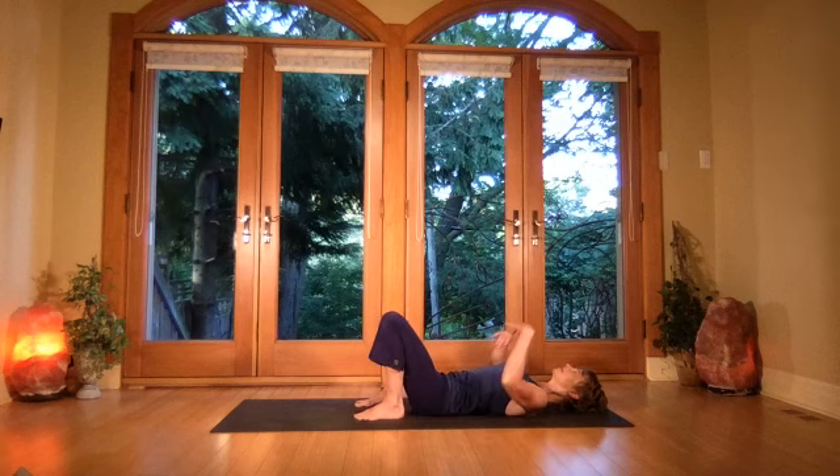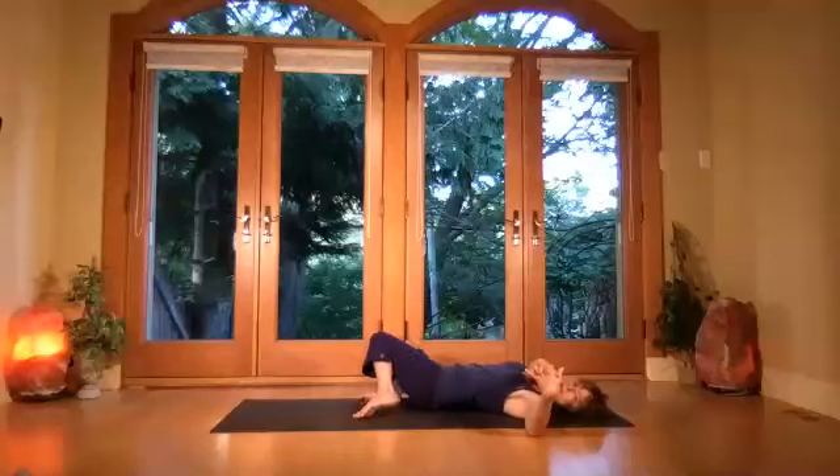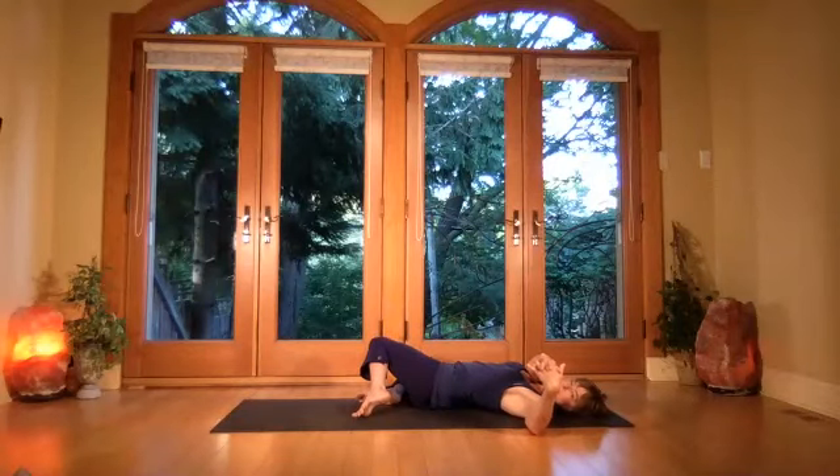Take the hands to the ceiling, interlace the fingers, and take the arms over to the right while both knees bend to your left. You're just on the inside edge of the arch of that top foot — get the arms coming way over to stretch through that left side waist. Nice deep breathing.